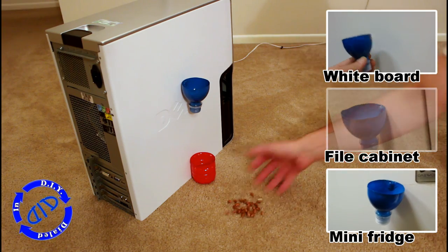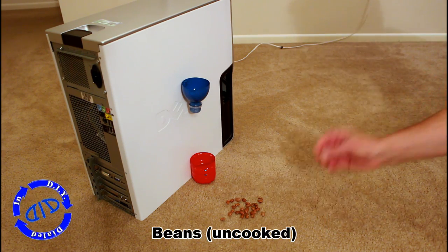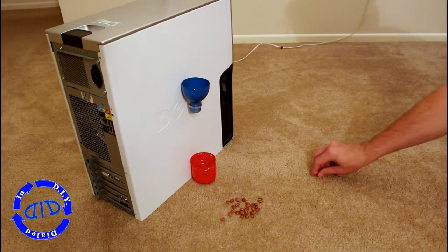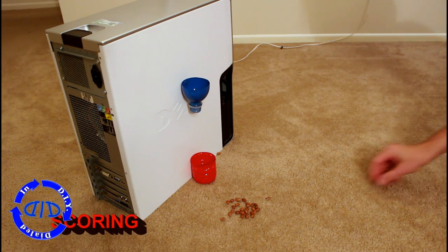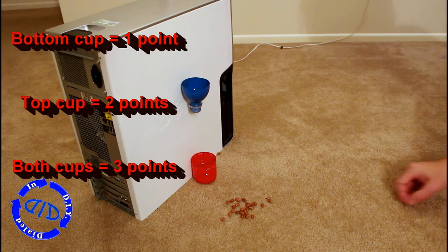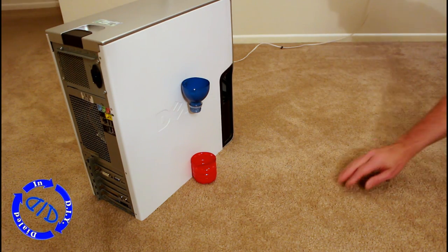I mentioned we could get creative with what we use as a ball, and here I have some uncooked beans. These are great for a couple of reasons: one they're cheap, two they're easy to get a hold of, and three it's kind of satisfying to hear that sound as it clicks into place. You can score the game however you want, but what I do is use the bottom cup as a one-point shot, the top cup is a two-point shot, and if it goes through the top cup and stays in the bottom cup it's three points.